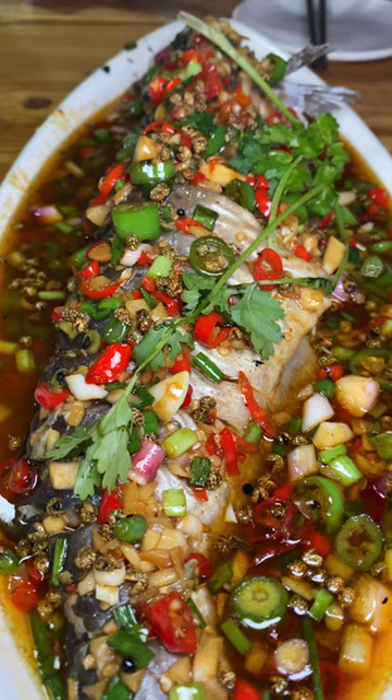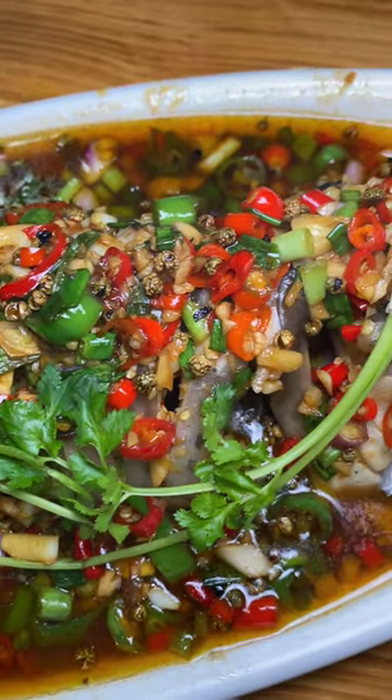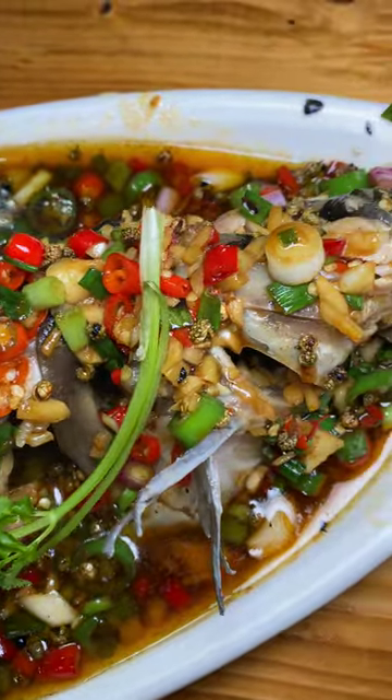Today we are going to eat a whole fish, Manan Jiangtuan, 1.5 kg.